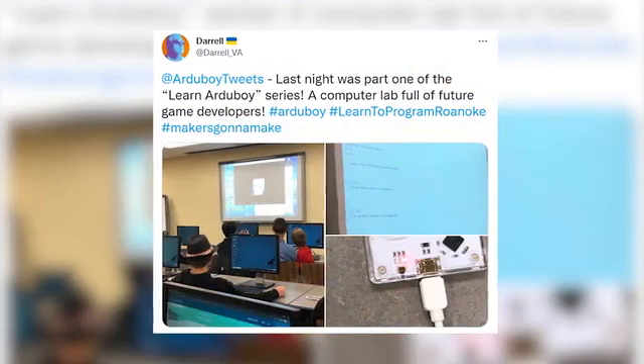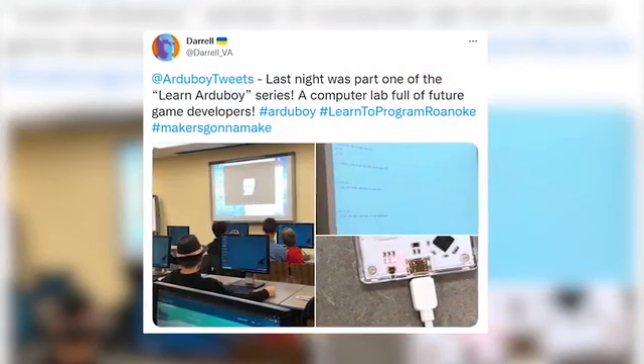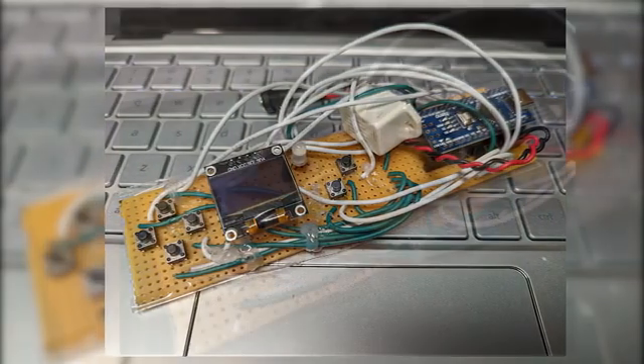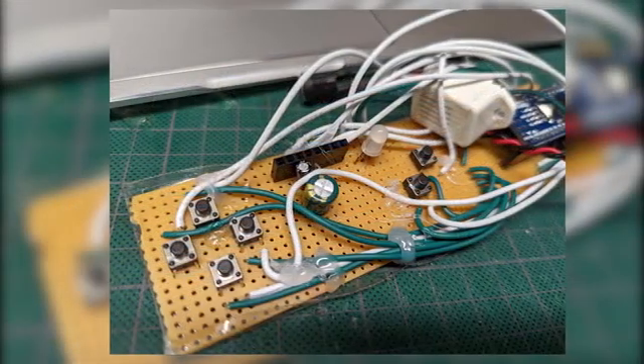He ran a learn-to-code session out of his local library in Roanoke, Virginia. Check out this absolute legend — building their own system with liberal use of hot glue, which just shows such an absolute disregard for sanity. I love it.